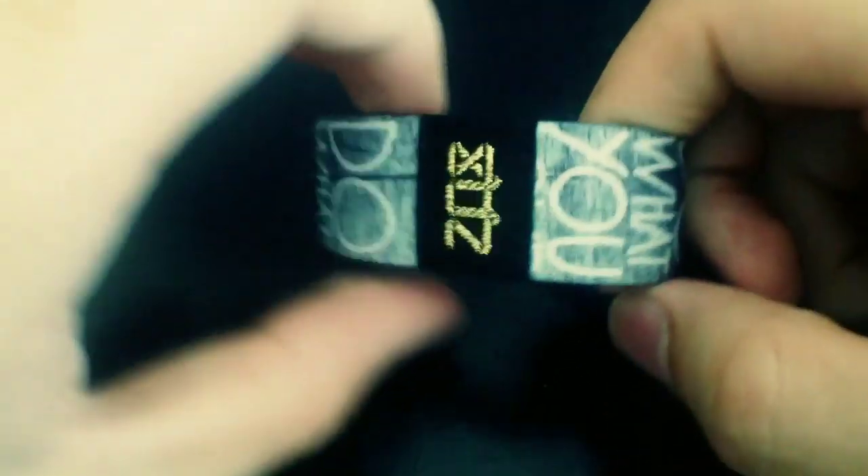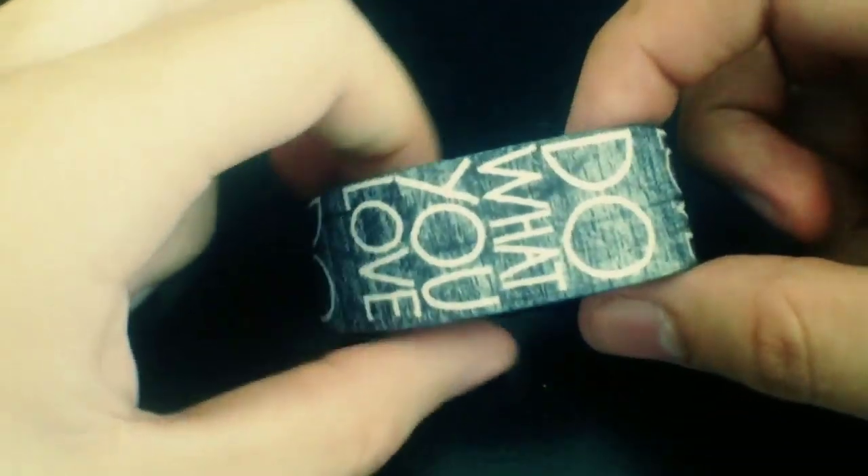Hey, what's up everybody? It's Brandon here giving you a quick video preview of our Woody 2 strap. This one is a black and white version of it using the text that we use on the Woody double.